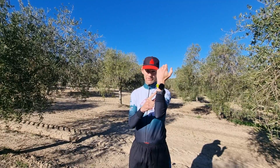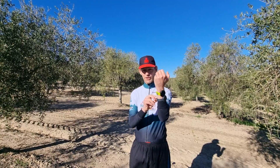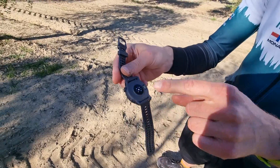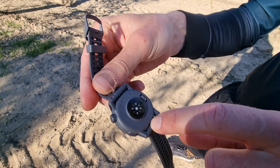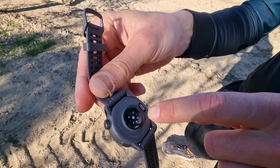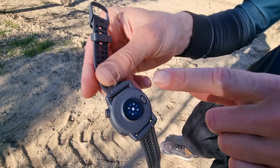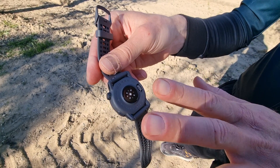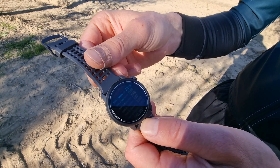The Coros Pace 3 has navigation, you can measure everything, it has the new heart rate tracker on the back. Here on the back you can see the Pace 3 and the charging port — kind of the same as Garmin but a little bit different. Some people say — and I have to say this in every video about the Coros Pace 3 — that it's a little bit copying Garmin.